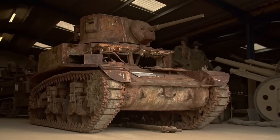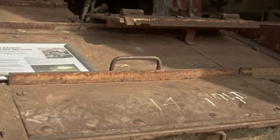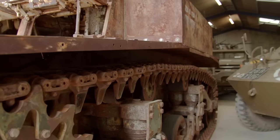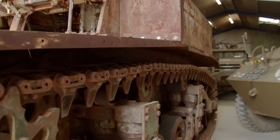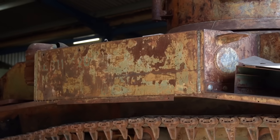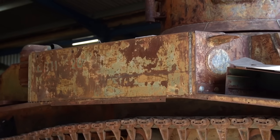This is a Stuart M3A1 light tank. This particular one came into the UK a few years ago in a batch of about 14, was bought by a local collector, local to us, and he decided to move it on to us — he had enough work on — so we've taken on the project.